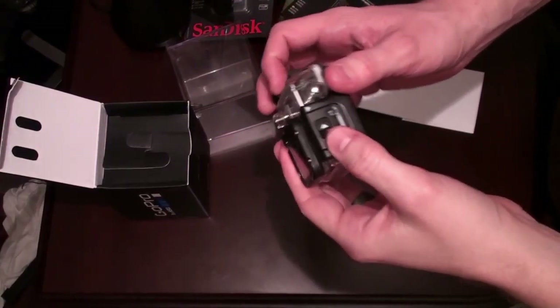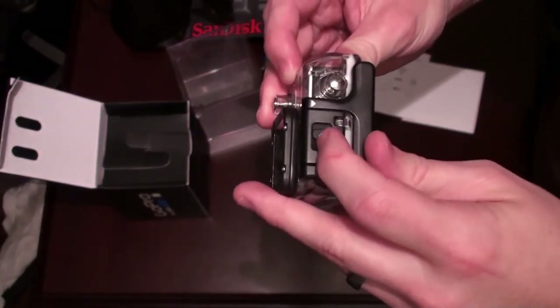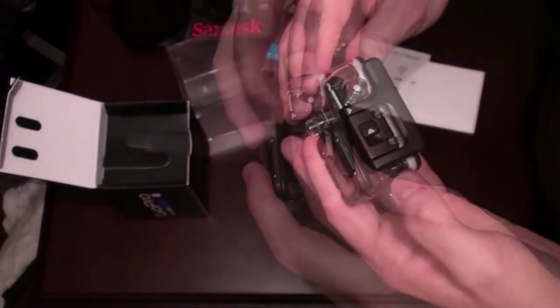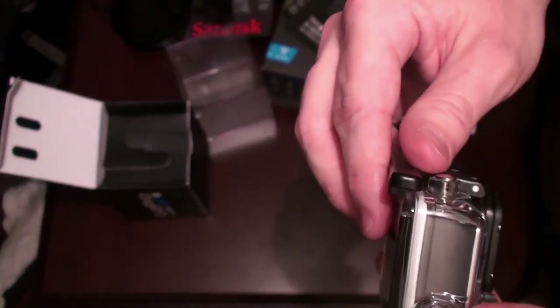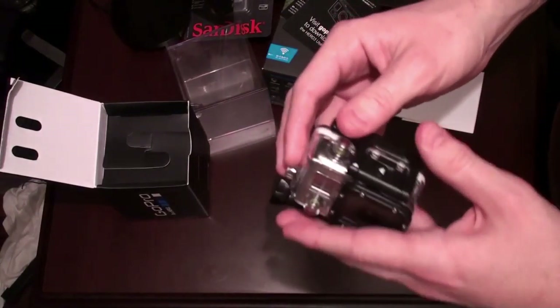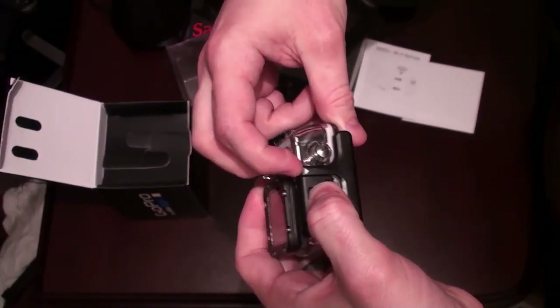This is the camera inside the waterproof housing. Notice this has external buttons you can hit that go through the housing and hit the actual buttons. To open this, it's kind of tricky. What you need to do is slide this guy forward, which totally seems natural, but this arrow is not very indicative of what to do.